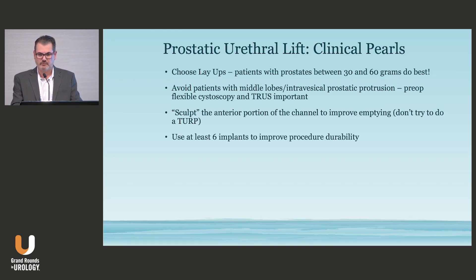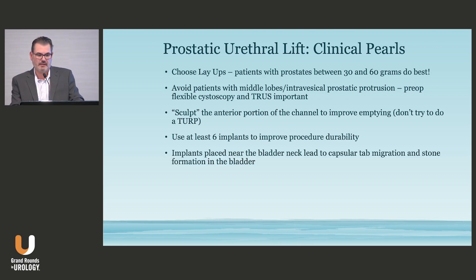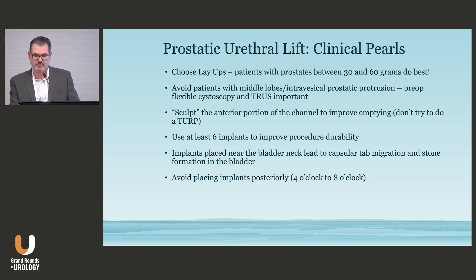My personal choice is to use at least six implants with every patient — I think that really increases the durability. Any implants placed near the bladder neck, which is something we did early on, can often lead to capsular tab migration and then stone formation. That's really the knock on Urolift ten years out: stones forming in the bladder that require going back in to remove. If you avoid coming close to the bladder neck, you basically don't have that problem.